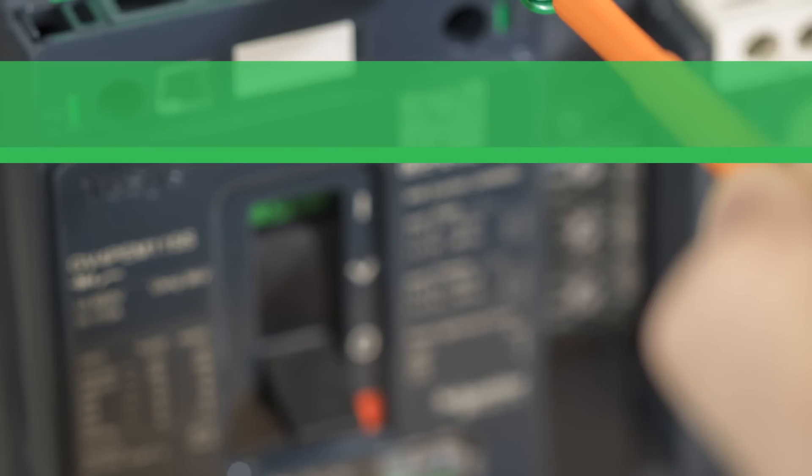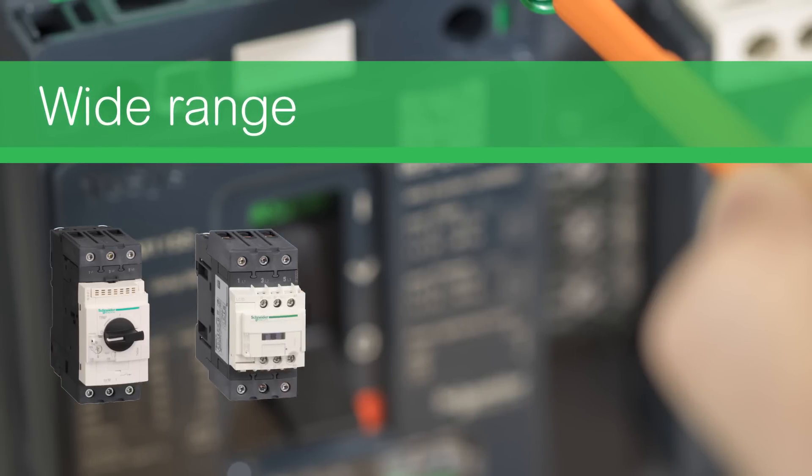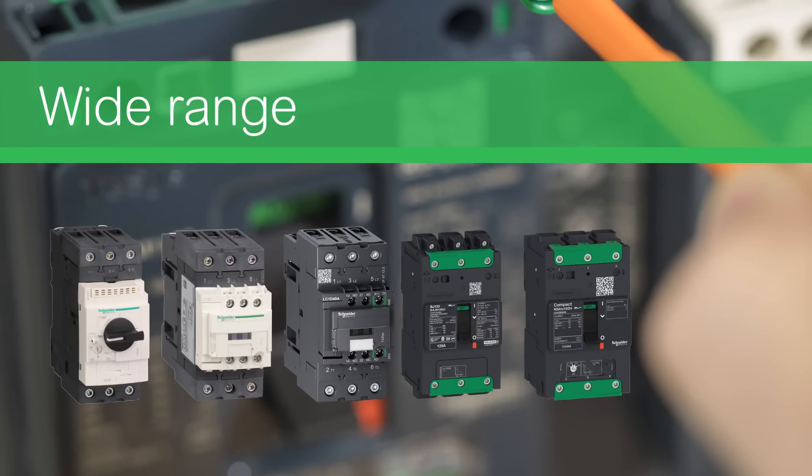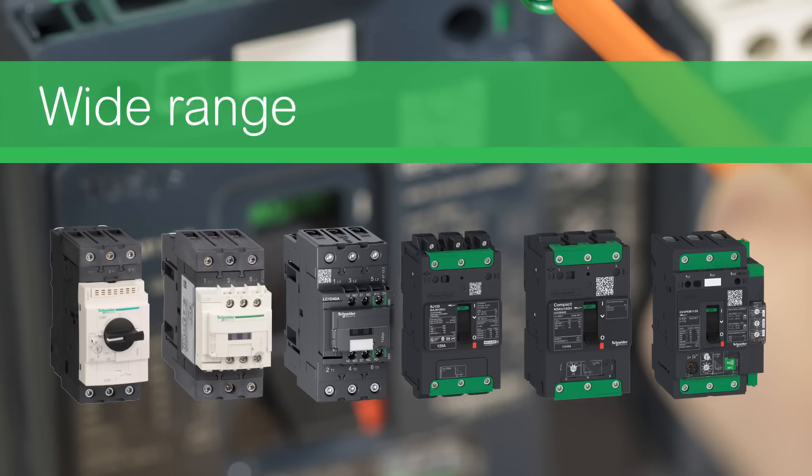Everlink technology was first developed for the TASYS product range in 2007 and now covers a wide range of Schneider Electric products, including TASYS GV3, TASYS D, TASYS D Green, PowerPak B, Compact NSX-M, and TASYS GV4.